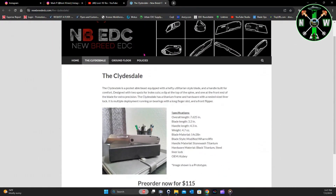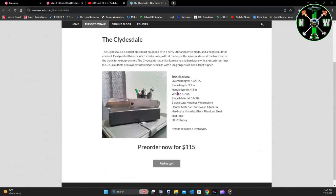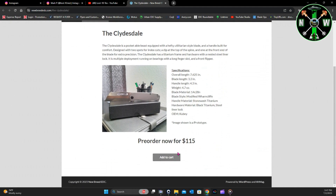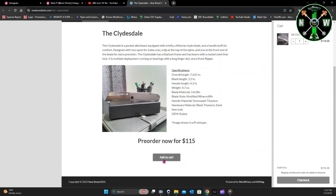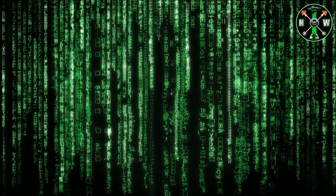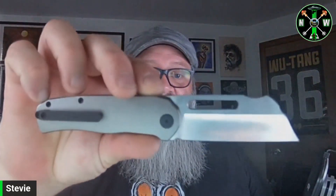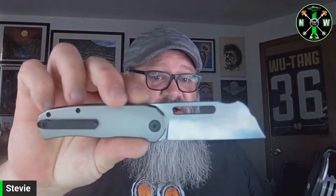Let's head over to the actual website and show you guys where you can pre-order. This is newbreededc.com — just click on the Clydesdale tab. It gives you info on the knife itself and shows you the specs which I already talked about. You add it to your cart for $115. I think Kube is bringing a lot of value with this knife — they chose a good OEM, and this knife has a lot going for it for $115.